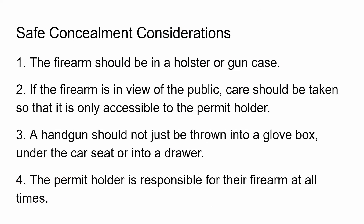Some safe concealment considerations: a firearm should always be in a holster or a gun case. If the firearm is in view of the public, care should be taken so it is only accessible to the permit holder. If you're open carrying, make sure it has an extra layer of protection so someone can't just reach behind you and grab it. A handgun should not just be thrown into a glove box, under the seat of a car, or into a drawer. The permit holder is responsible for their firearm at all times.